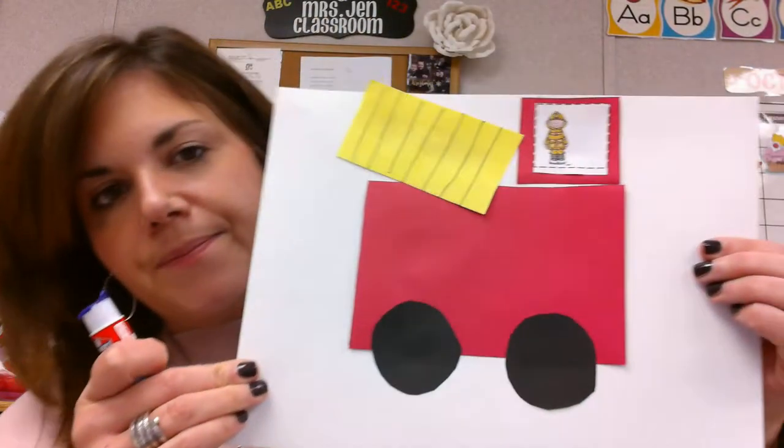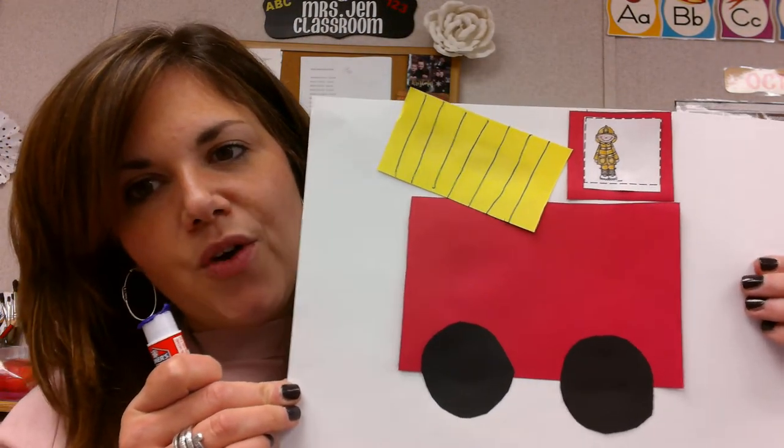Just like that. I will post a picture of this so you can see it. Great work, boys and girls.